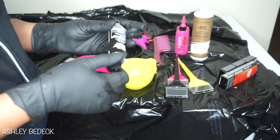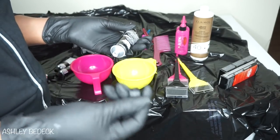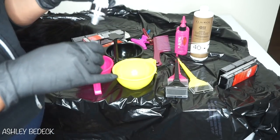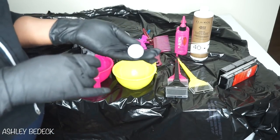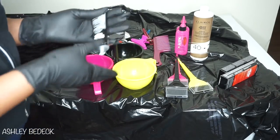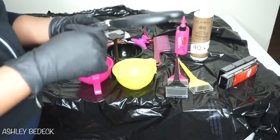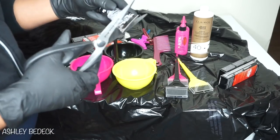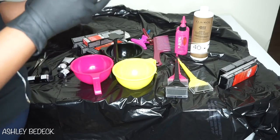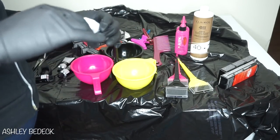Quick tip: usually when you purchase these colors, it comes with a pointed end on the other side of the cap and you're supposed to puncture the top of the product to get it to come out. But when you squeeze it, it takes forever. So what I do is just take scissors and cut open the other end — this helps me get the product out much faster.